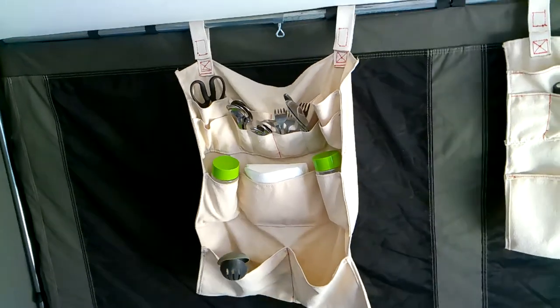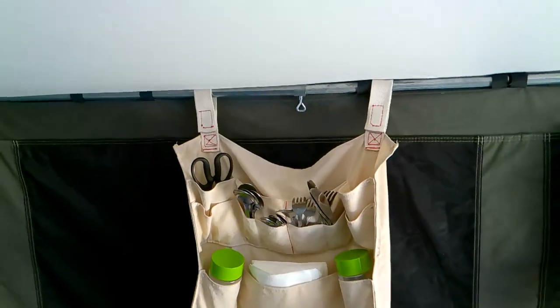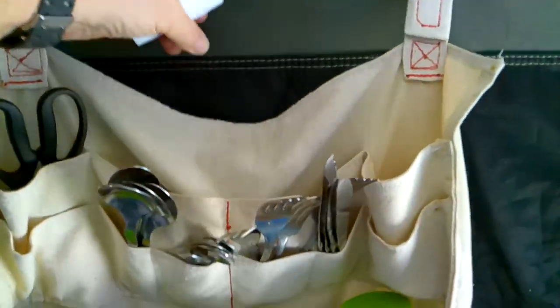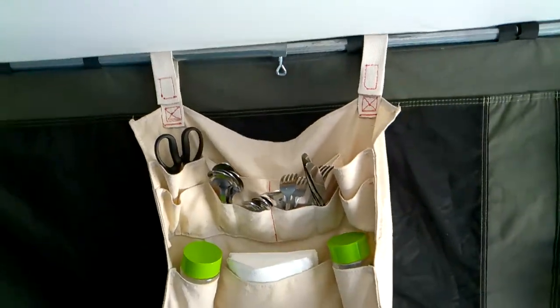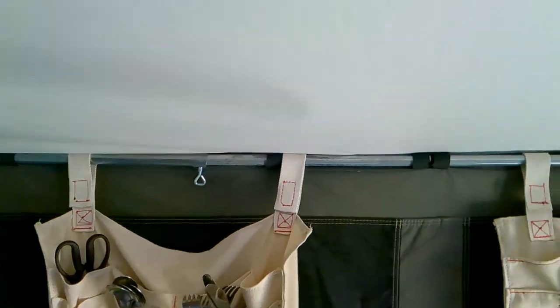Another thing that I'm making are these organizers. This one here is a prototype — it will receive another strap in the center to keep it from sagging. The large organizer is 22 inches wide by 26 and a half inches long. You can see numerous pockets — you can organize your flatware and kitchen items. It's mainly developed for this enclosure to work in conjunction with that framing, but if you have a different tent it may also work with your wall tent as long as you have internal framing like that.